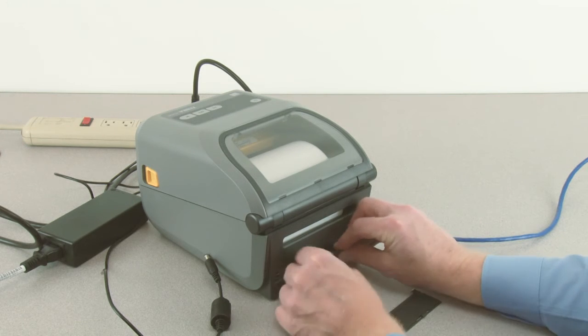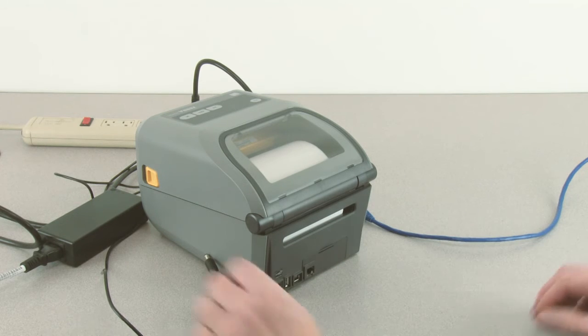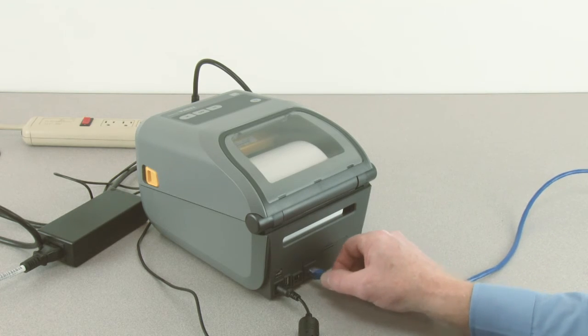Install the option bay cover plate. Reconnect the DC power connector. Connect a 10/100 CAT5 Ethernet cable.